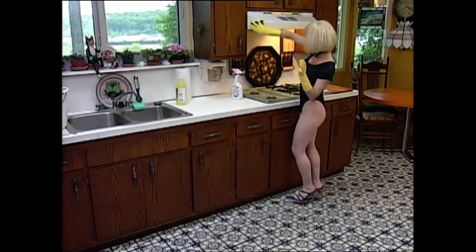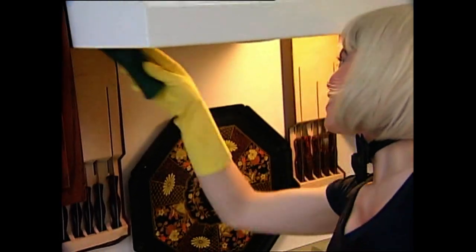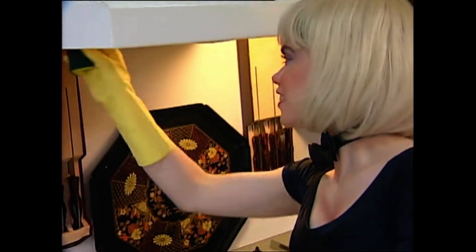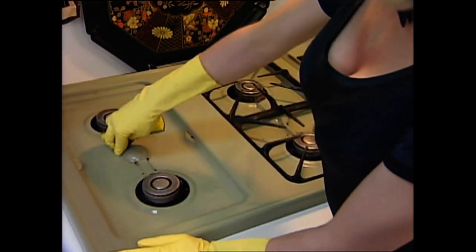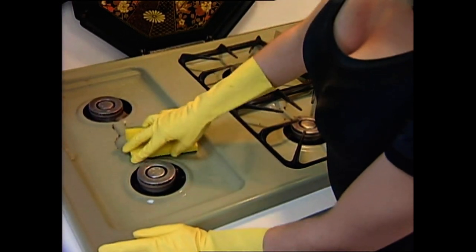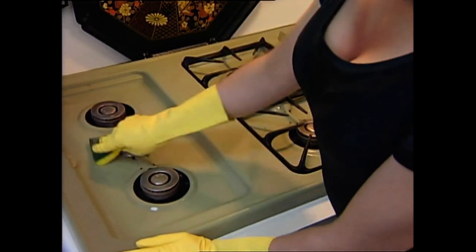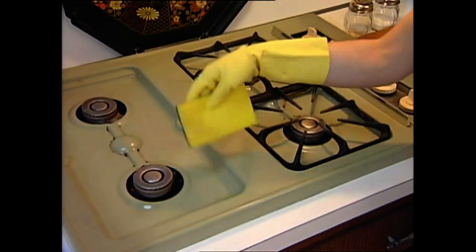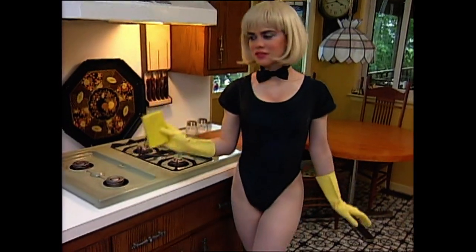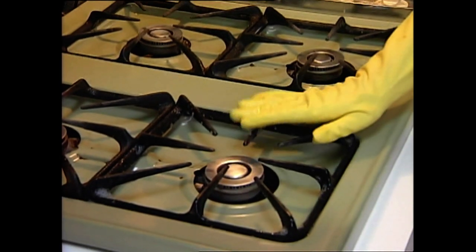Now let's get some of that icky stuff off the inside of the stove hood — go on, get up in there. Now let's get the stove top clean. Use the coarse side of the sponge in those tough areas; don't be afraid to play rough. Don't forget to keep rinsing out your sponge. Be careful to avoid the burners — we don't want to get them wet.